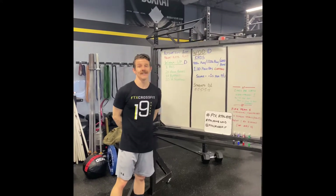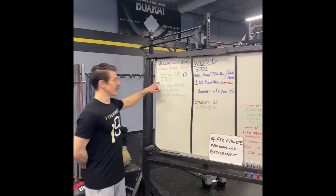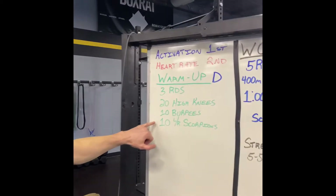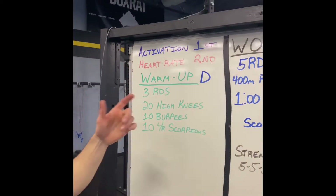In this video, we're going to cover WOD D. For the warm-up, you're going to do three rounds of high knees — 20 high knees, 10 burpees, and then 10 scorpions left and right.